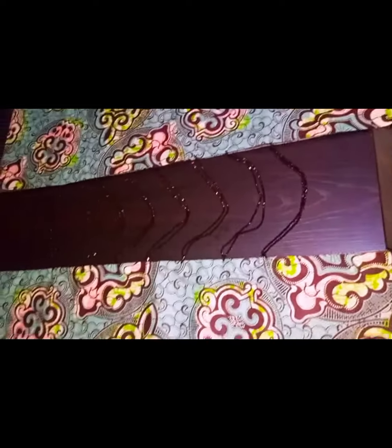After placing the beads, this is what the gown looks like. I'm sorry I couldn't show the final look because it was for a client, but it really came out very nice. Thank you for watching, I'll see you in my next tutorial.